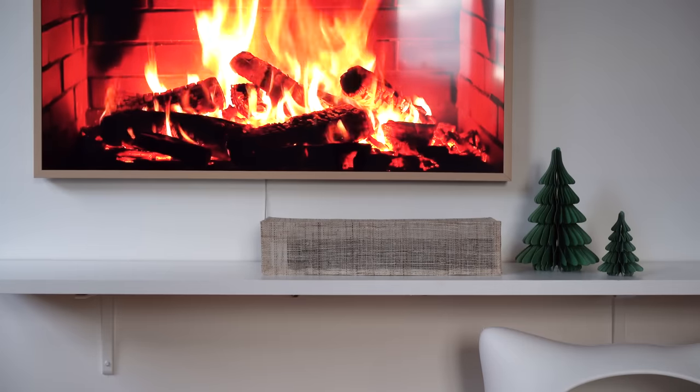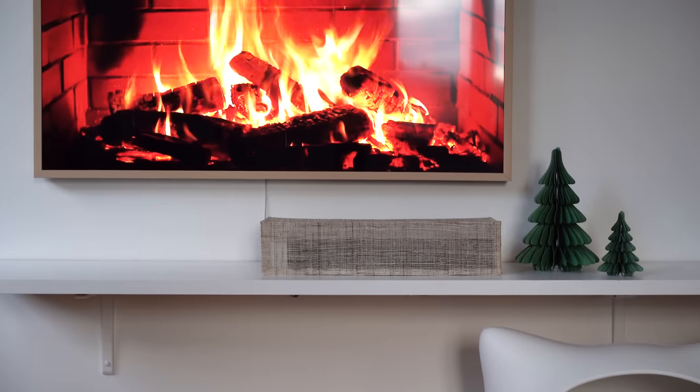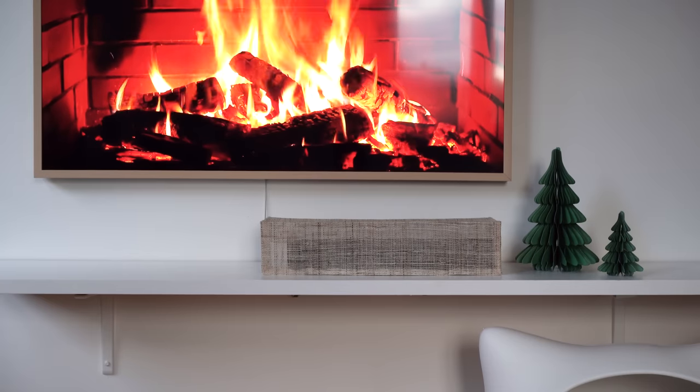And that's basically the Christmas decor this year. If you liked this video please give it a thumbs up — it really helps my channel. Please consider subscribing; I'll continue sharing all things Scandinavian from my apartment here in Stockholm and beyond. Thanks for watching and I'll see you in the next one. God jul!